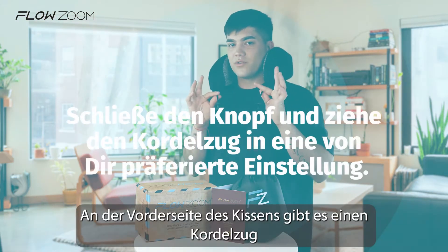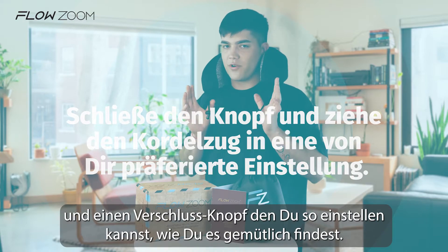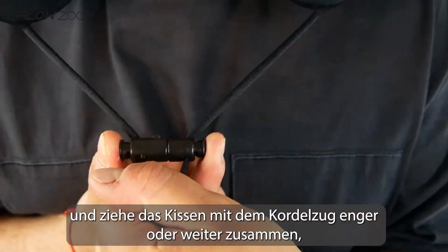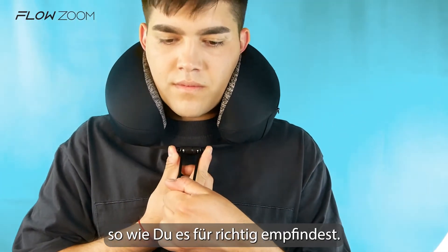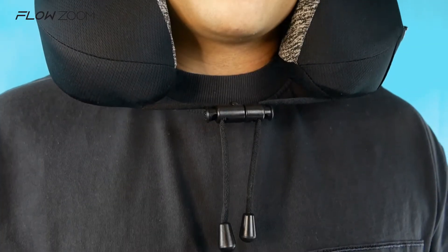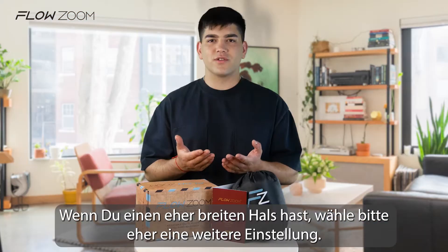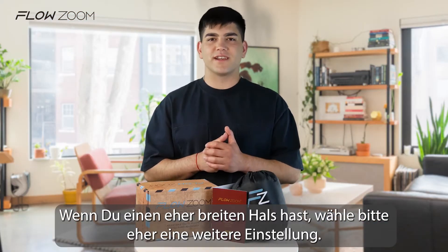There is an adjustable buckle on the front side of the pillow that will give you the support you want. Once you have the pillow on your head, close the buckle and depending on your personal preferences you can choose a rather tight or a rather loose setting. Your head now should feel supported on the sides and into the front. If you have a rather large collar size, please choose a wider setting.